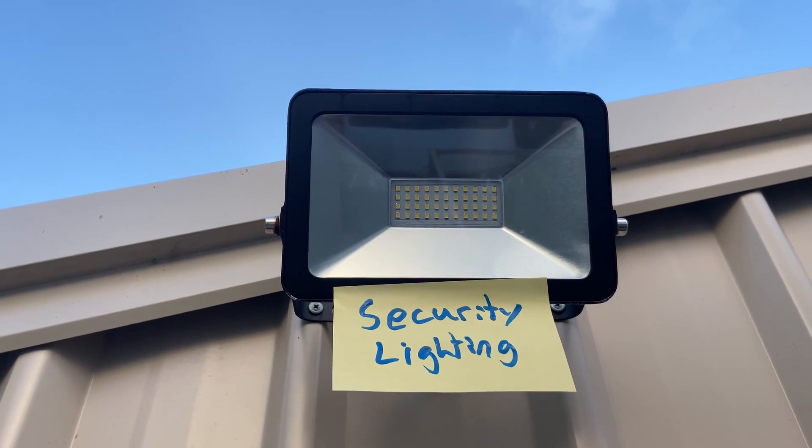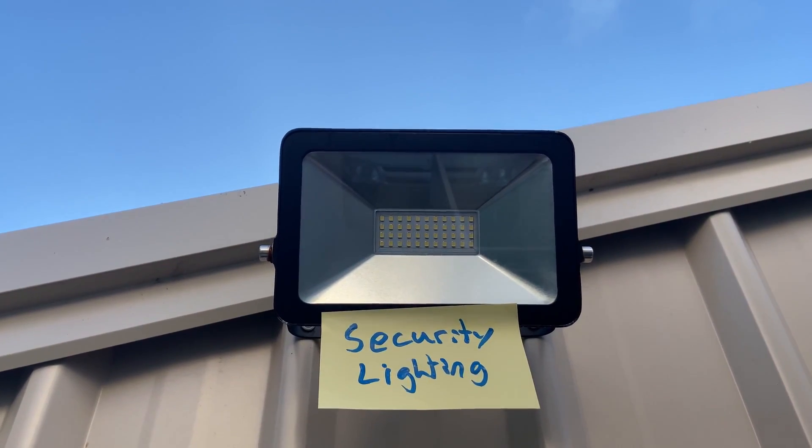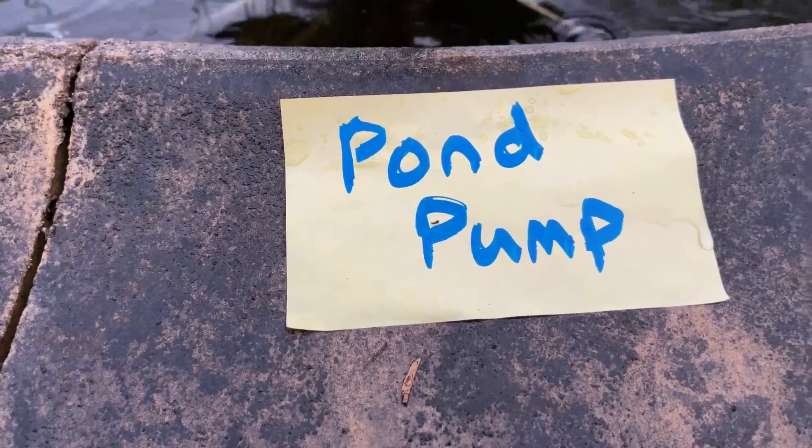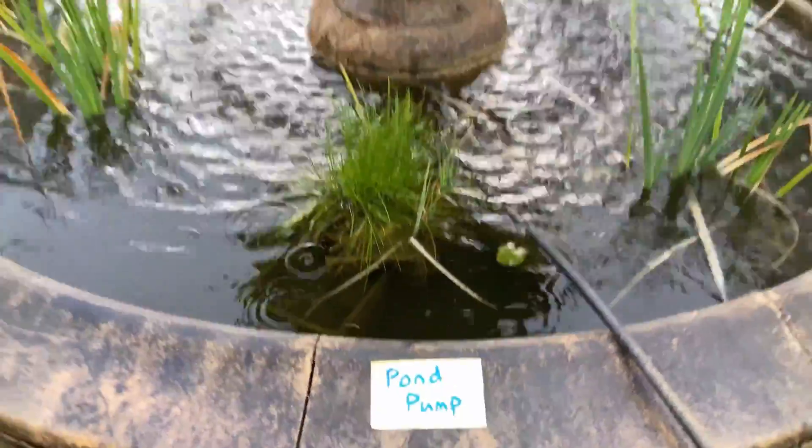The Shelly 1 is great for security lighting around businesses — it will turn itself on one or two hours after sunset and stop whenever you want. Use the Shelly 1's seven-day scheduled timer to control your pond or your water feature.